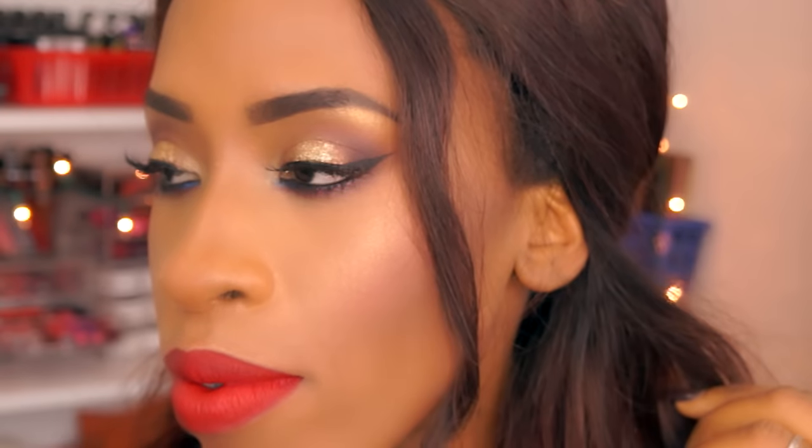Hey guys, welcome back, it's your girl Tino and today we are doing another prom tutorial. This is gonna be a nice sultry look and I hope you guys enjoy it. If you guys would like to see how I achieve this look, then please keep on watching.